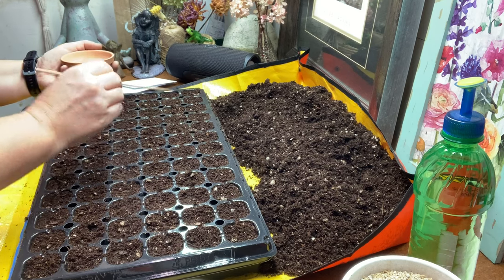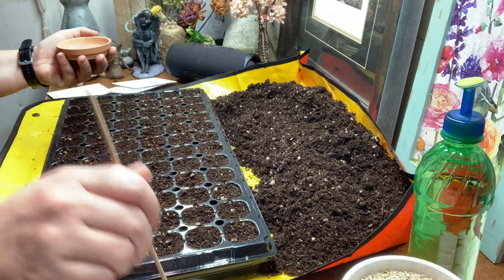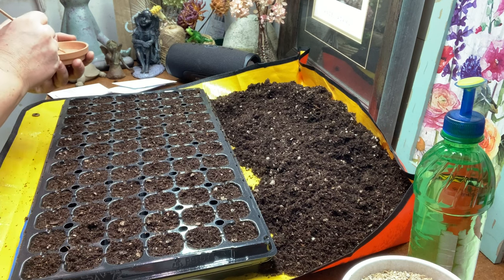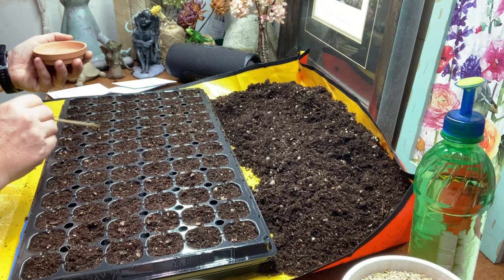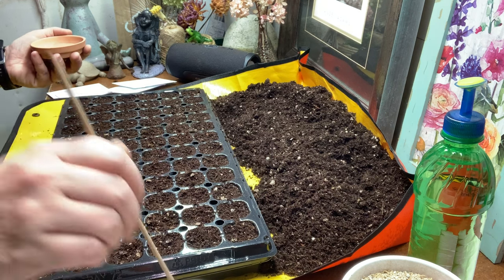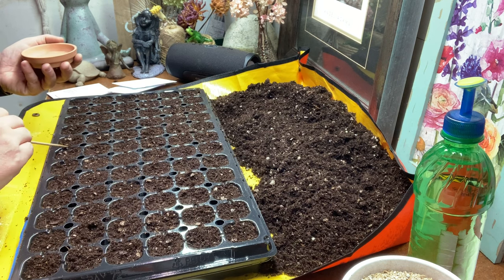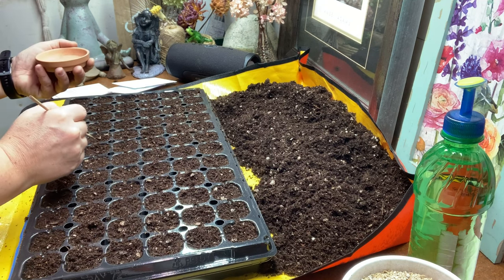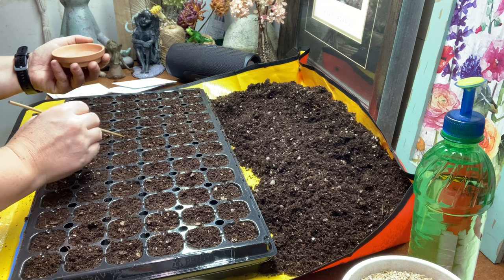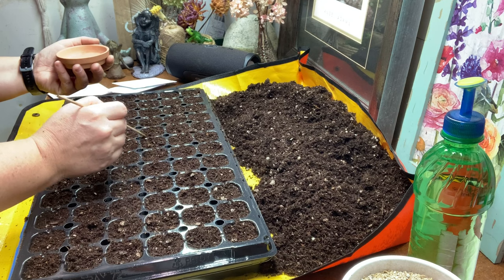Let me know if you've ever started begonias from seed before — failures and successes both, it's good to hear. I'm honestly feeling like this might be a whole lot of work for nothing, but I have nothing to do right now. My major seed sowing doesn't start until about the first week in April, with a bunch starting around mid-February. I garden in zone 4b, so this is super early, but if it takes 60 days to germinate that puts me at almost the end of March. I like a good-sized plant to put out, especially since these are going in containers.